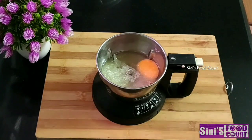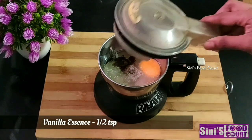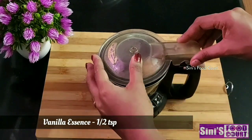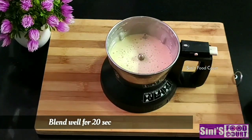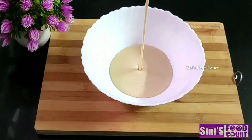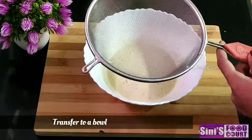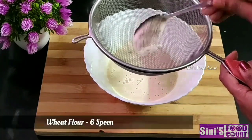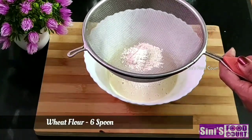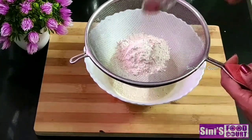I am going to add 10 teaspoons of vanilla essence. We will add the ingredients to the top. We will add 1 to 2 spoons of cocoa body. We will add the cocoa body to the top.